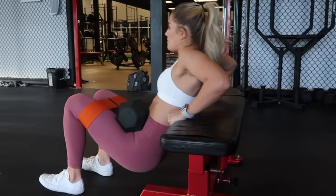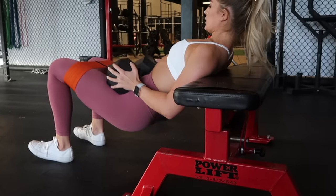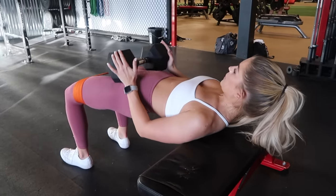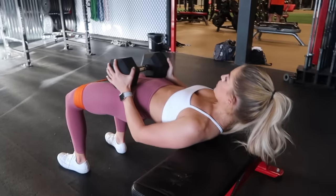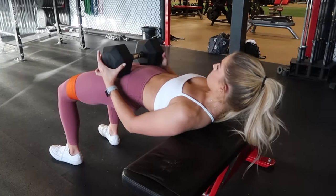Hip thrusts have become a must-do, number one top leg exercise — it's going to absolutely demolish your glutes. When using a barbell you can use quite a bit more weight, so in a dumbbell situation I'm going to up the intensity by adding a hip circle. Really connecting the mind to the muscle, doing a slower movement and pausing at the top to emphasize a lot of pressure in my glutes. Knees and ankles shoulder width apart, tucking my chin, tucking my ribs, and looking down. Pressing through my heels, squeezing nice and tight at the top, pausing there for just a second before heading back down.